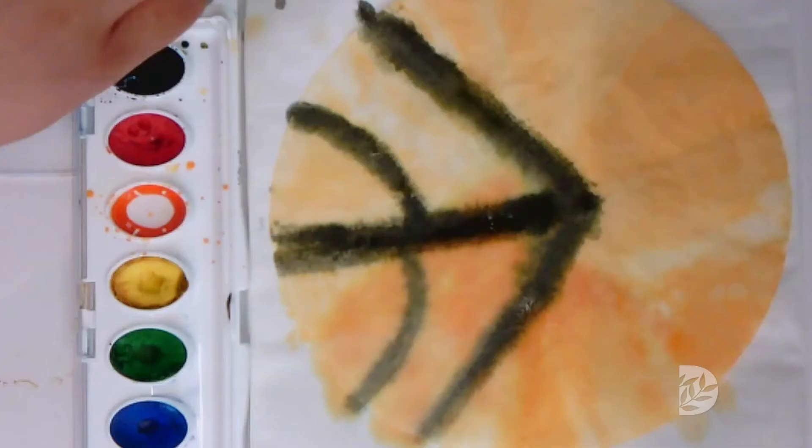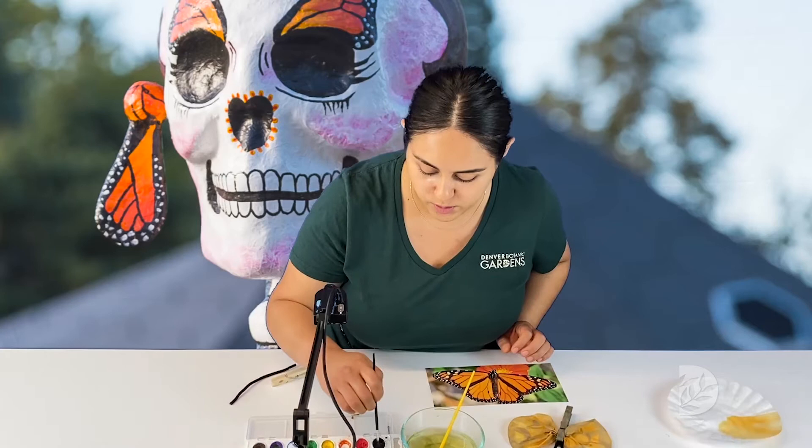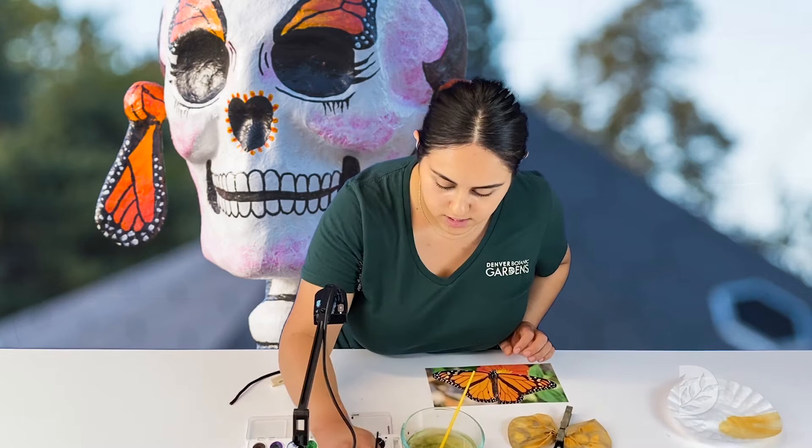Did you know monarch butterflies have four stages, four generations? The fourth generation is the one that gets to migrate to Mexico. So if you ever see monarch butterflies in Mexico, they are the fourth generation.